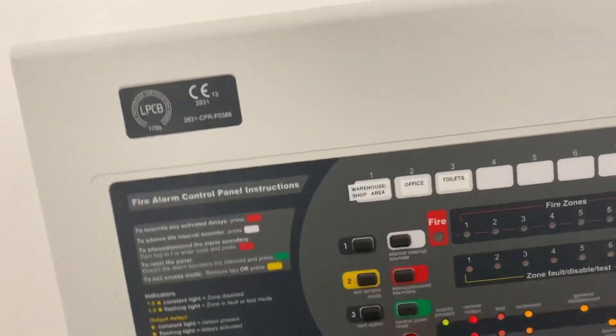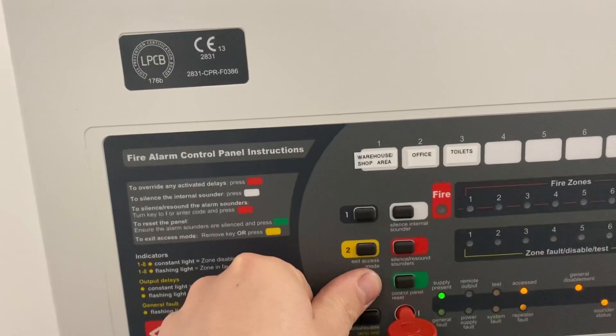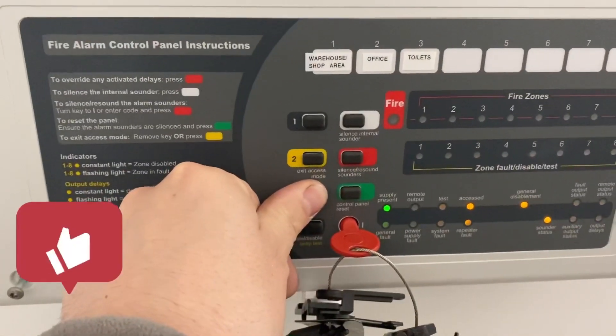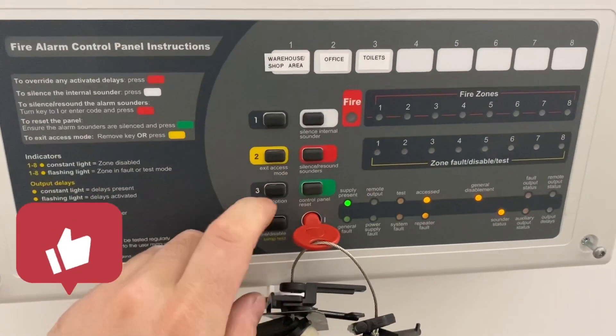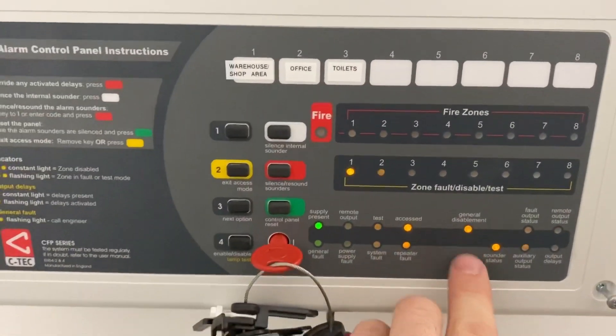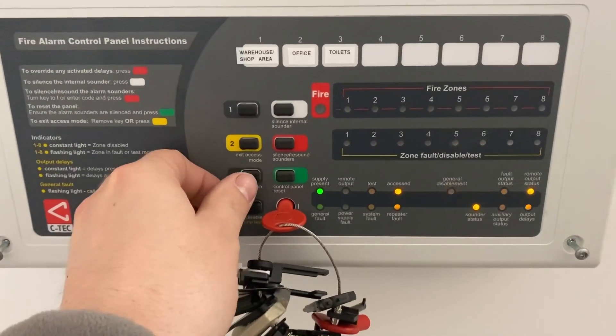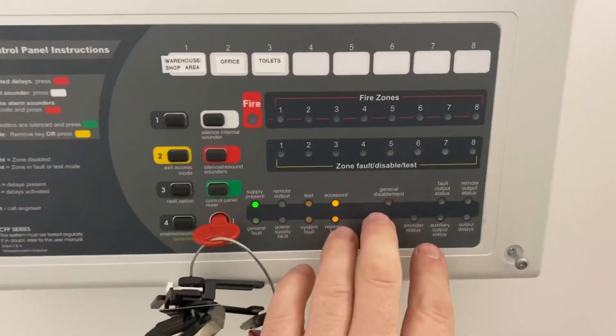Insert your key again and reset the panel. You can move on to your next device — or two or three. To exit, press and hold the 'next option' button once again. You'll see your general disablement light flashing.